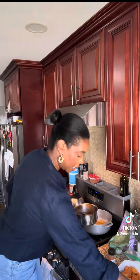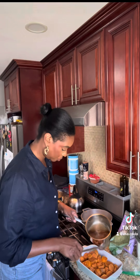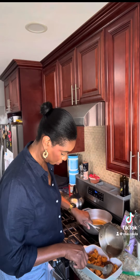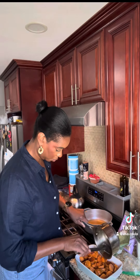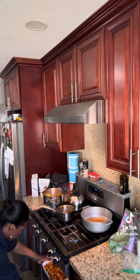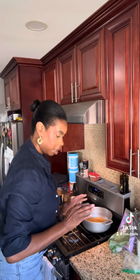All right, and it's ready. So now we're going to pour it over our yams. I'm going to let that bake for about 30 to 40 minutes and we will have some candy yams ready to go.